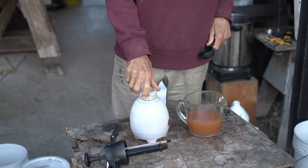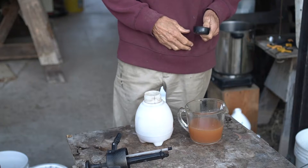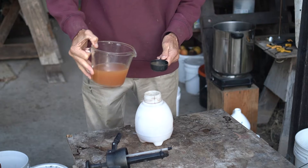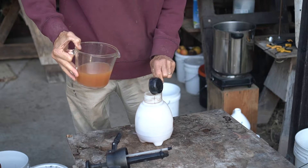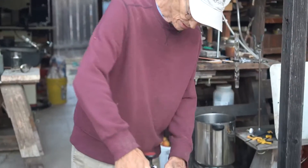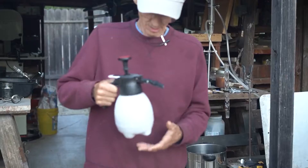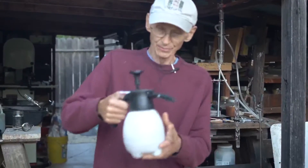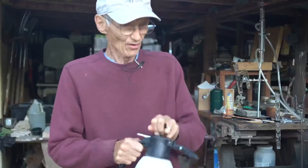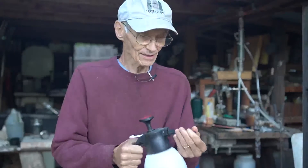This is a sprayer that holds a liter of water. I usually fill it about three quarters of the way, and I'll add about a quarter cup of that mixture to a liter of water. The application of this will be with the rule of less is more. I mix it in with the water, pump it up a bit, and set my sprayer on the finest setting to make a very fine mist.